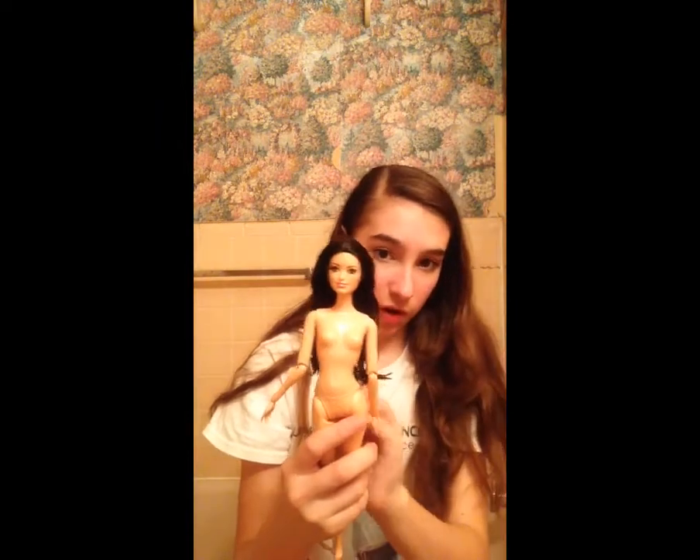The next thing I'm going to do is dress her, and then you guys will see the finished product. I'm super excited for you guys to see it.